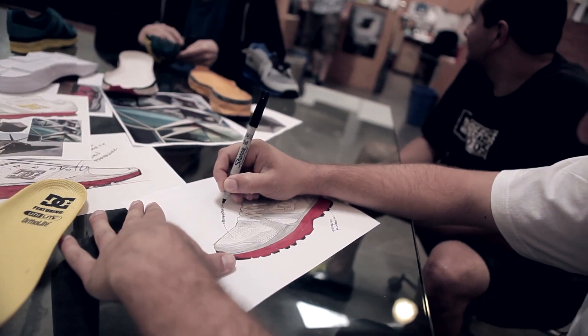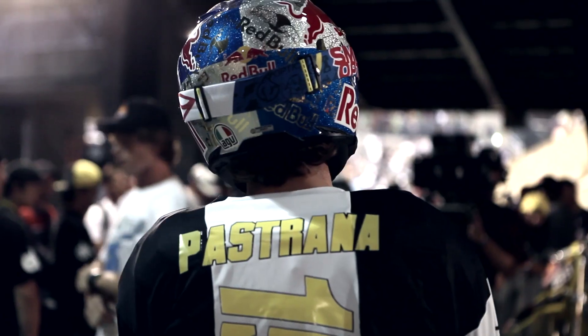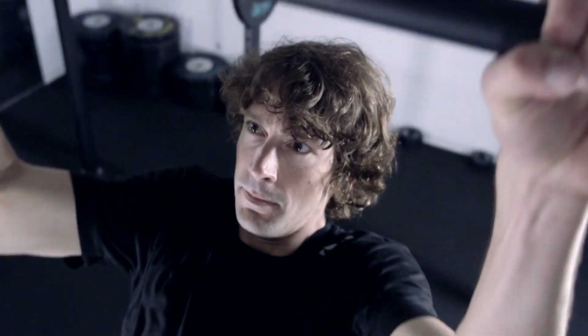We started out conceptualizing the idea of the Unilite trainer really based off of our athletes and who our athletes are in action sports — Travis Pastrana, Robbie Madison, Nate Adams, Trey Canard. These guys are all training extremely hard and they're professionals at what they do.